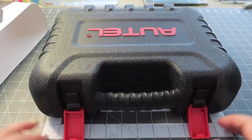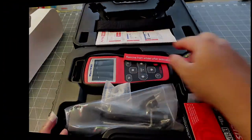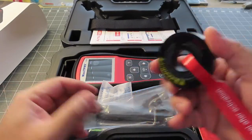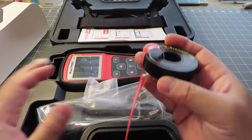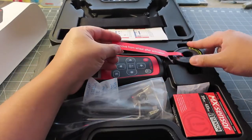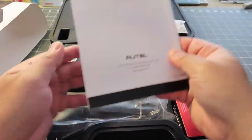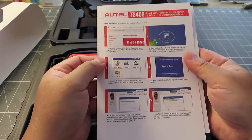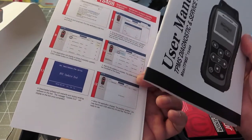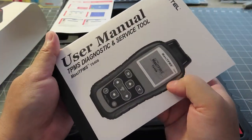It opens up like this and drops down. In the box, the first thing I see is a red activation — looks like it's a magnetic ring. It's metal underneath this mat so there's a suction to it. There's an owner's manual. This is what they call a registration update — you'll need to register this to get updates for the machine. Here's a service tool diagnostic manual.